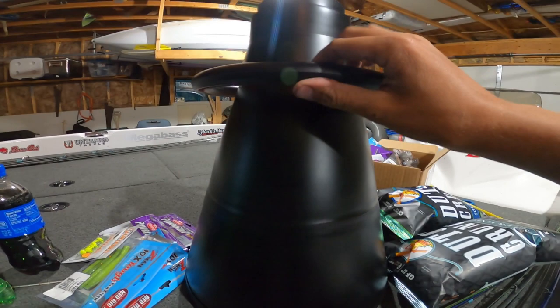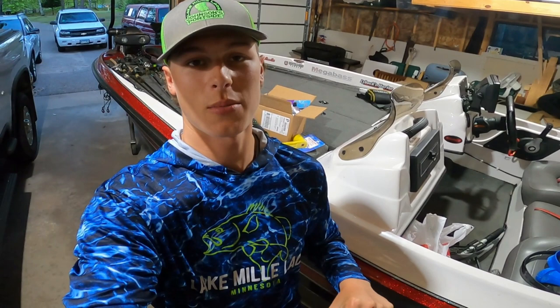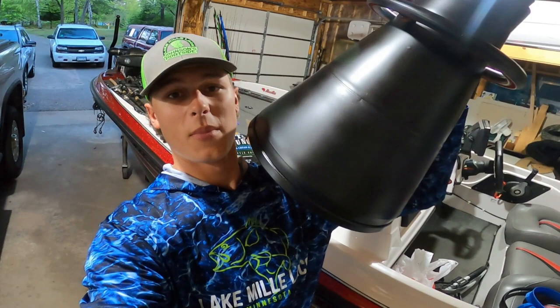Thanks for watching today's video guys. Make sure to subscribe if you haven't already — I'm gonna be doing a lot of fishing-related videos this summer, mostly bass fishing tournament-related and instructionals, helpful videos to give you some advice on how to catch a little more bass. That's the final result. If you enjoyed today's video, make sure to give it a like and comment down below if you're gonna try using this in the future. Appreciate you watching — we'll see you in the next one, peace.